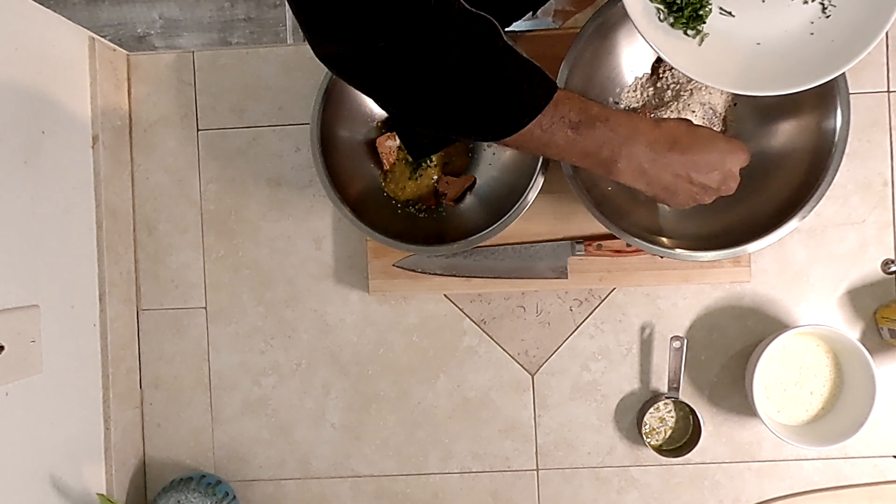We take one egg and incorporate a lot of air into it so it helps bind the cake. One egg goes into each bowl. After mixing everything together it gets a little bit messy. Then we're going to cool this down and throw it in the fridge. We put it in the refrigerator for approximately 15 to 20 minutes.